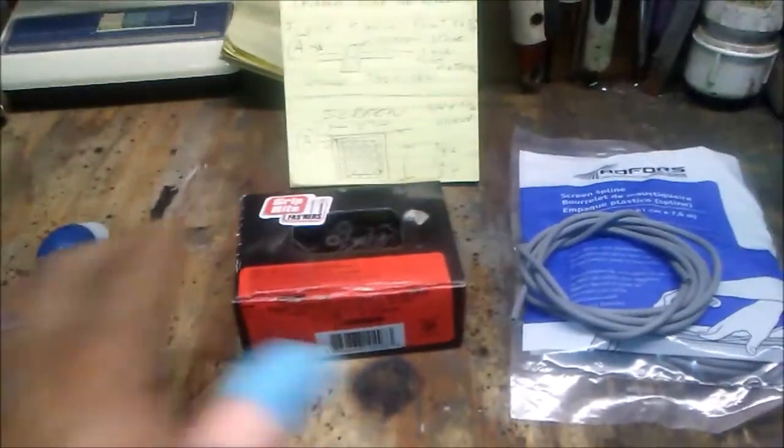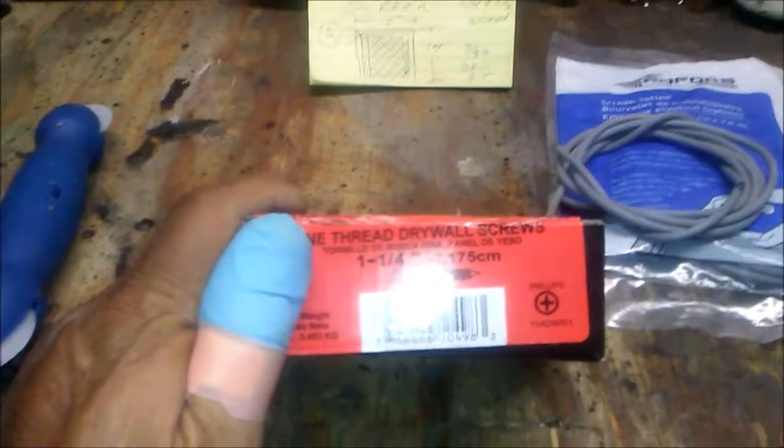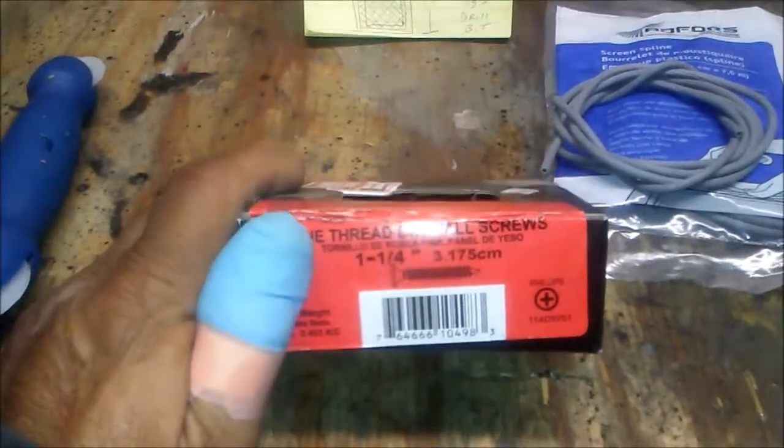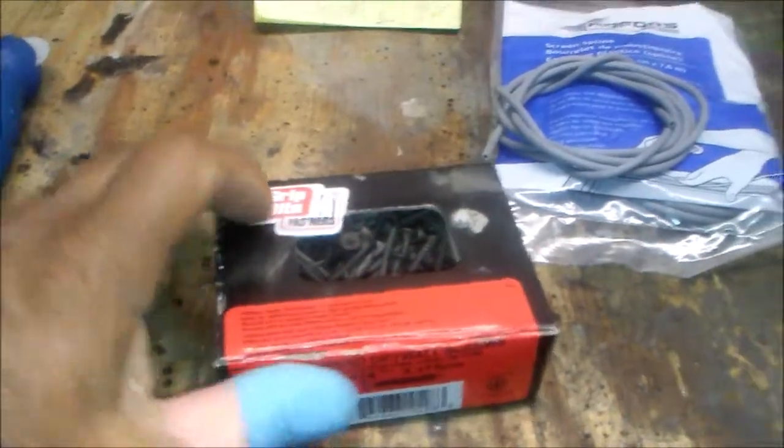I'm Felix the Handyman and today I'm going to show you how to make a really simple silk screen frame. You'll need a screen roller tool, inch-and-a-quarter fine thread drywall screws,